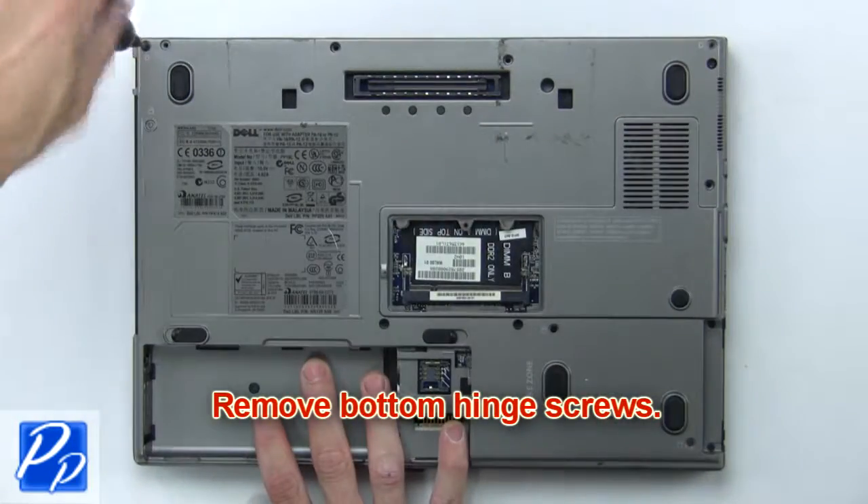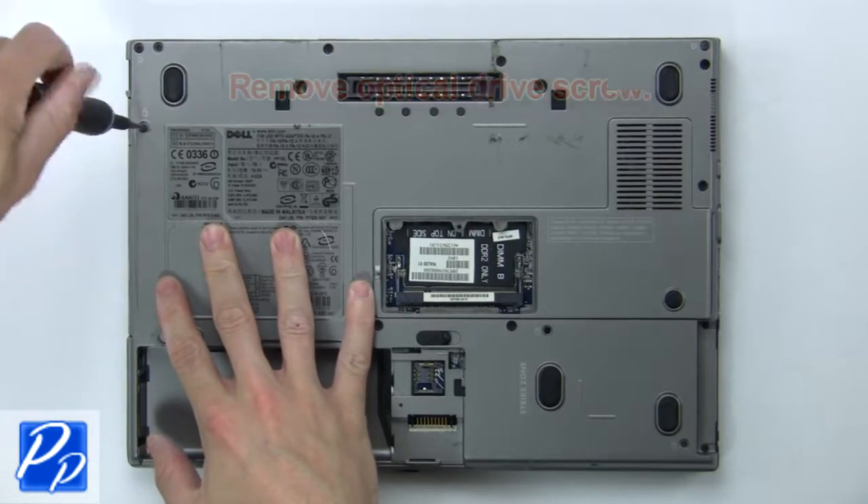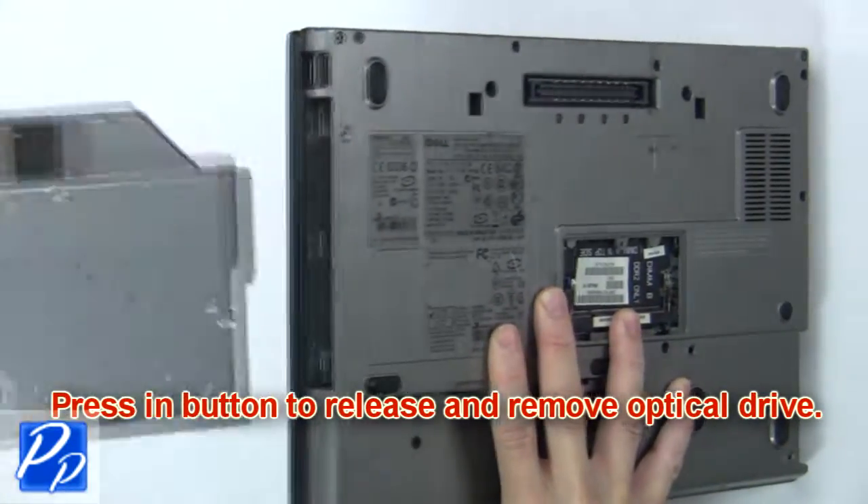Then remove the bottom hinge screws. Then remove the optical drive screw. Now press in the button to release and remove the optical drive.